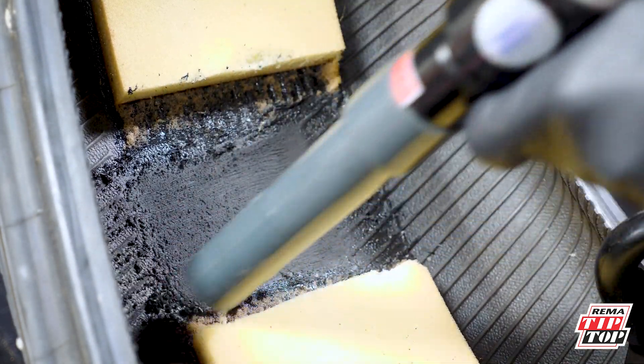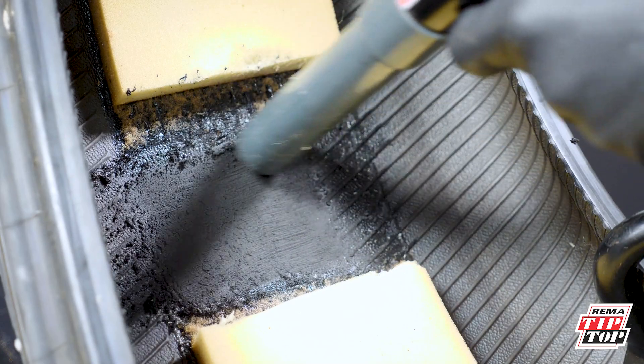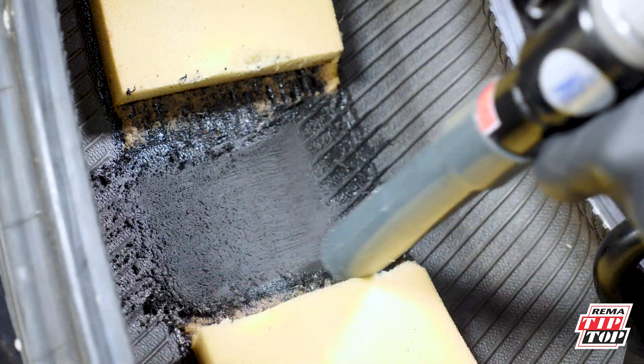Finally, vacuum the area to eliminate any debris remaining. Now you're ready to start the proper one or two-piece repair.